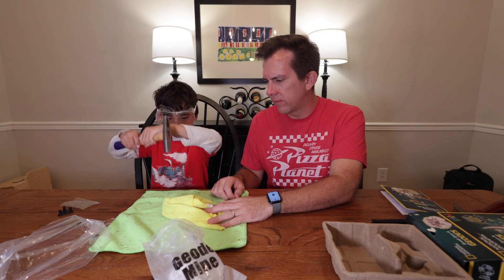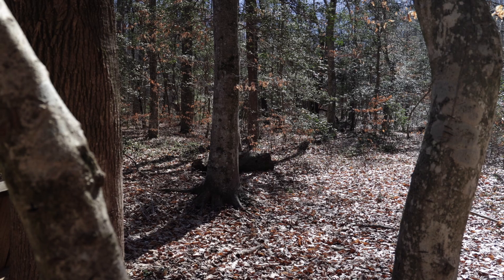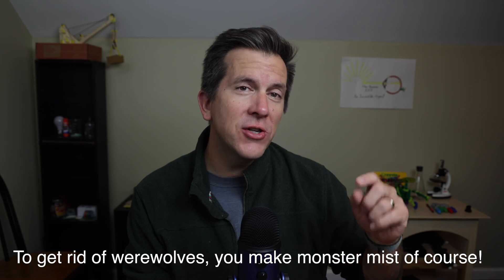With that bit of knowledge, you can avoid that mistake. Before we go any further, let me tell you about next week's video. It's going to be about a way to make teaching chemistry fun in the homeschooling setting — for example, how to rid your home of those pesky werewolves you probably didn't know you had roaming around at night. My kids and I have had a lot of fun making that upcoming video, so be sure to subscribe and hit the bell below so you'll know when it's released.